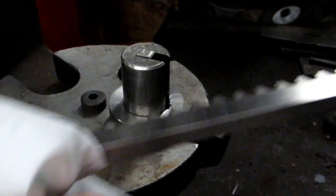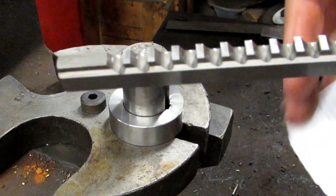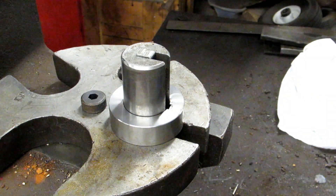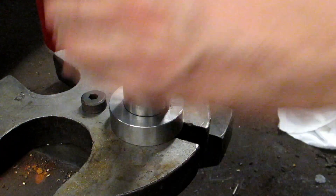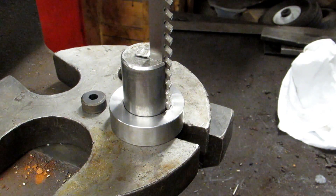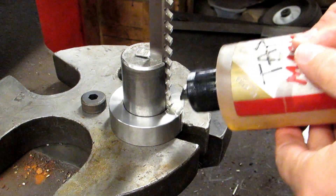Before each pass I'm going to go ahead and wipe down the broach, make sure there's no chips on the backside, and I generally make sure that I get all the chips off of the teeth as well so they don't jam up in the cut. Again, tons and tons of oil.